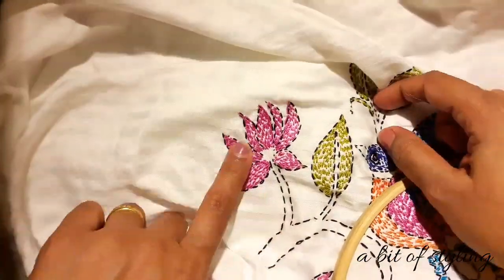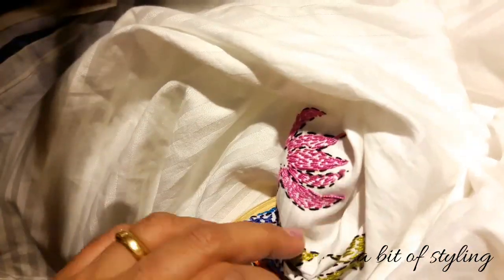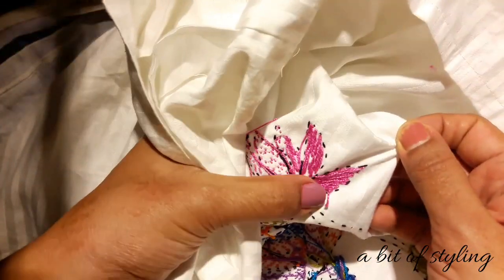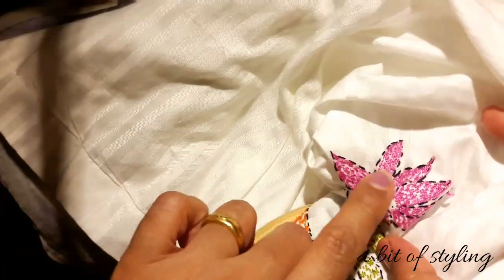For this flower I used two types of stitches: running stitch and backstitch. I will show you the difference. The first two or three petals I filled with running stitch, and those two padded petals — the backside padded petals — you can see I filled with backstitch. I will show the difference.